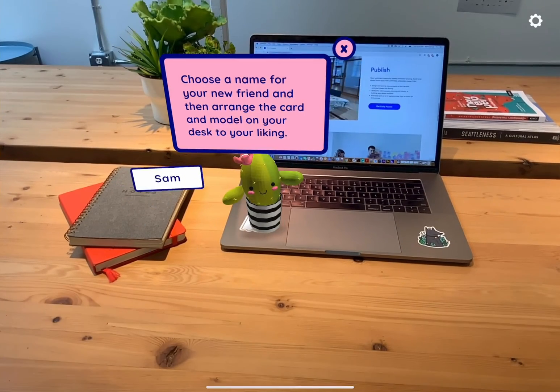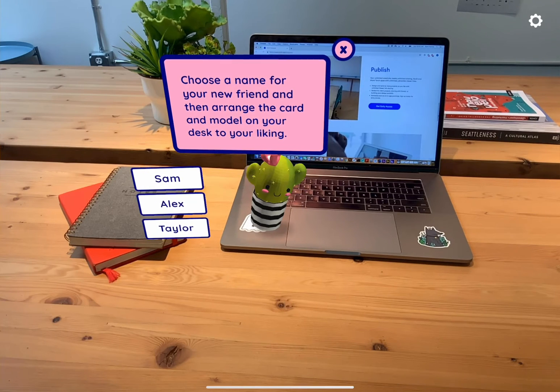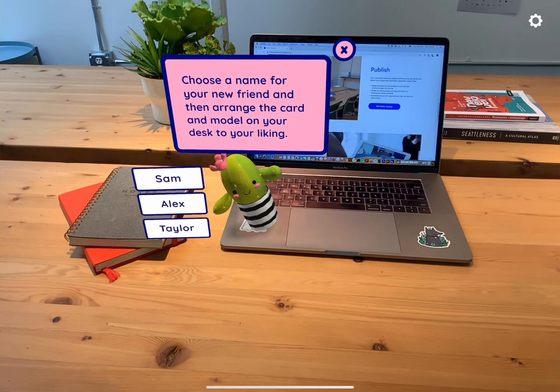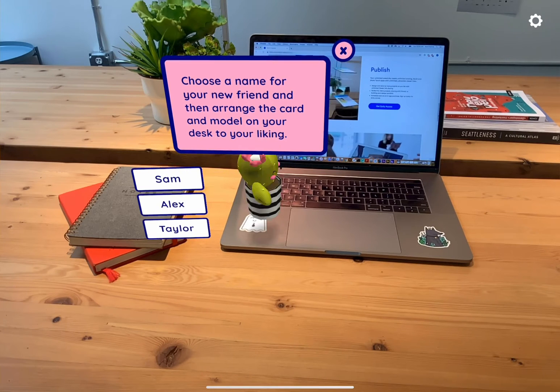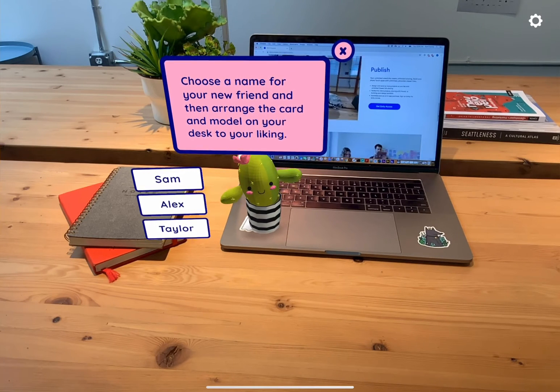Instruction cards are a great piece to add to help anyone in your experience navigate. As you can see, this card instructs us to select a name and position the objects on our desk to our liking. We've read the card, so let's get rid of it by tapping the X.